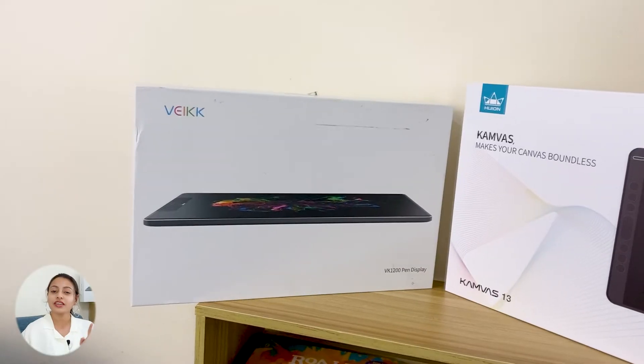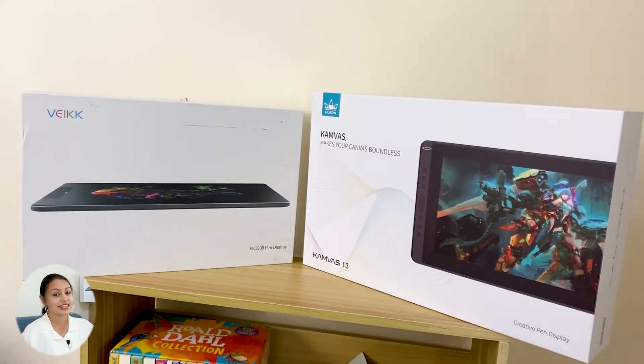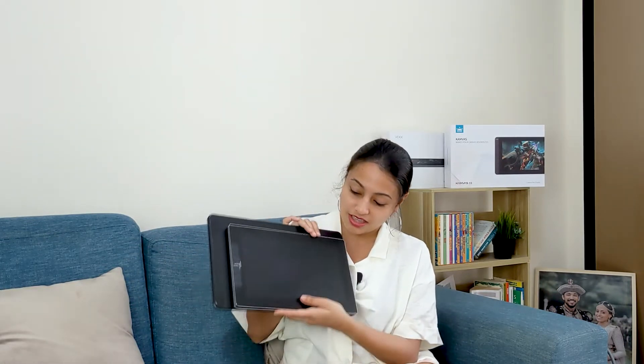Hi guys, welcome to Kala Artistry. Today I'm going to do a quick comparison of VK1200 and Huion Canvas 13. Both of these devices are display tablets, which means that you need to connect these to the computer. The VK1200 has a smaller screen size compared with the Huion Canvas 13, as you can see the Huion Canvas 13 is quite a bit bigger.